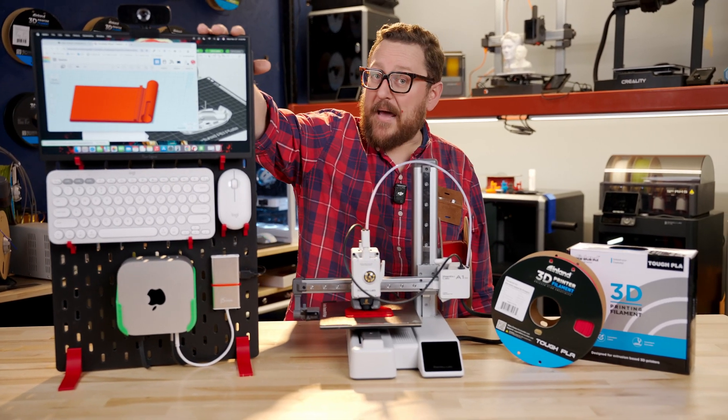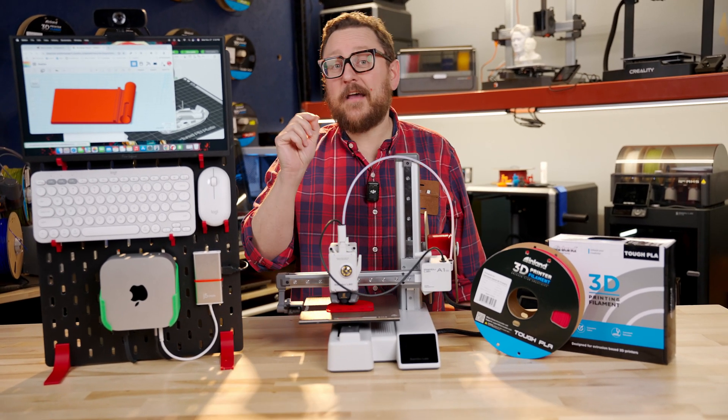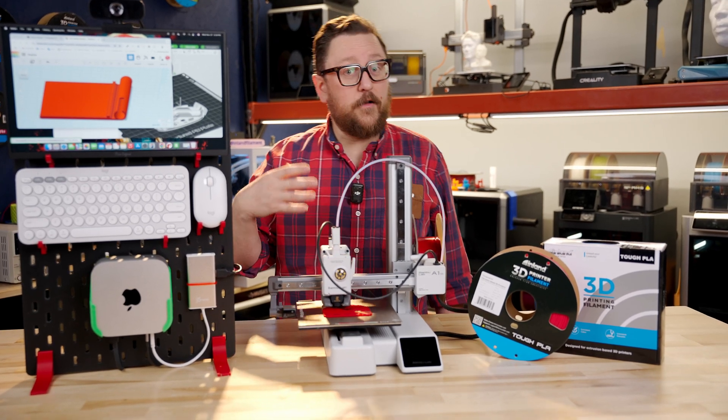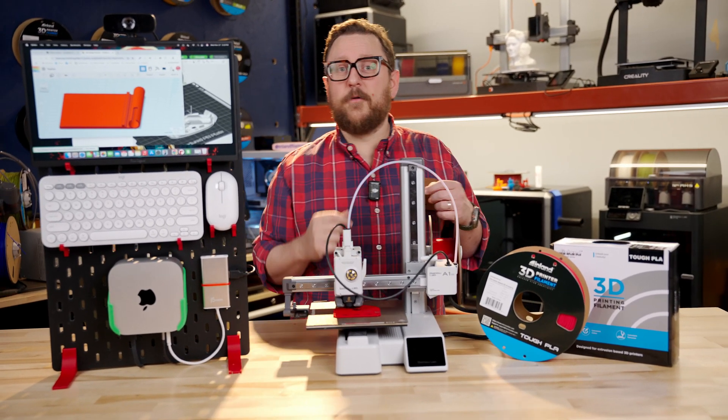The USB-C powered and data monitor is awesome for that, and it even has HDMI Mini in. So if you wanted to hook up a Raspberry Pi or a Nintendo Switch or some other HDMI device, it has dual purpose for you there.